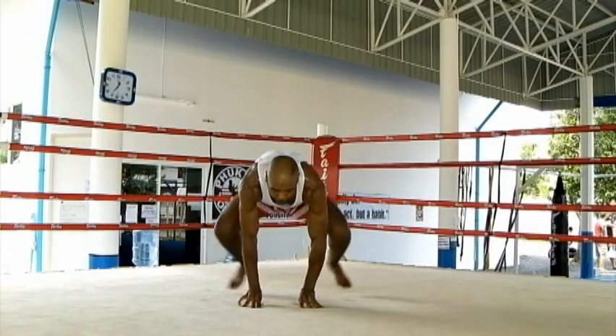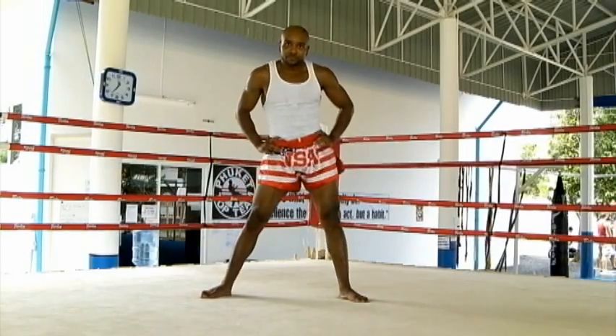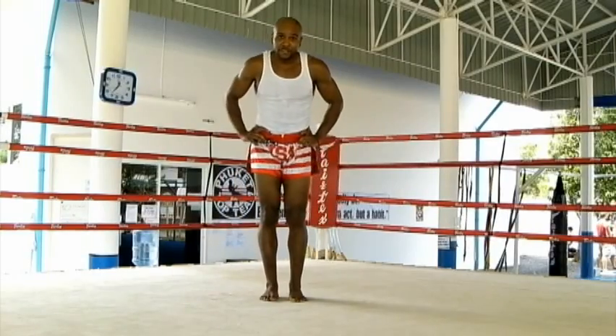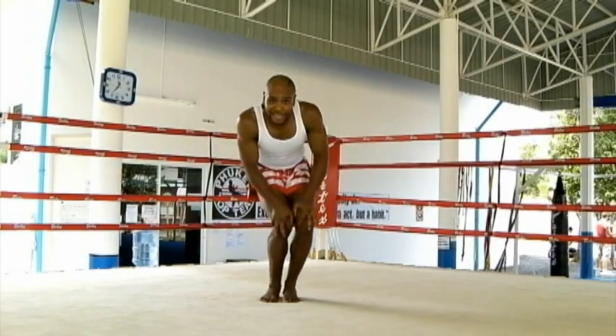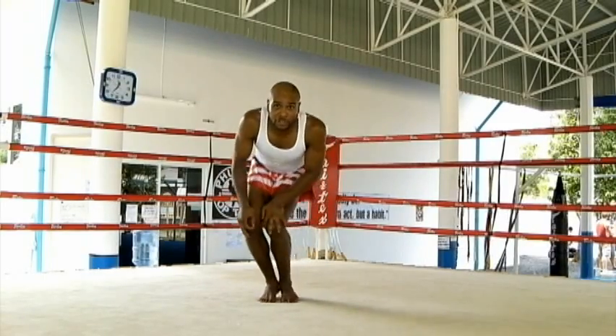Back on your feet. Feet just wider than shoulder width apart — roll your hips out, five seconds each way. Then put your feet together, bend your knees, and roll your knees in circles — ten times each way.